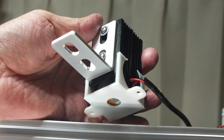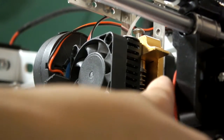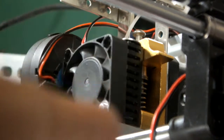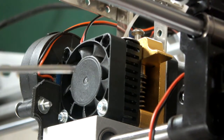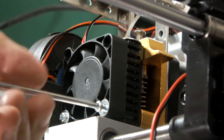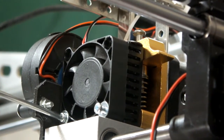Now I'm going to take off this fan and the heat sink to expose the internals of the extruder and show you why we had to remove all the stuff and what I did with the adjustments of the drive gear and things like that. So I take my screwdriver and get in there.